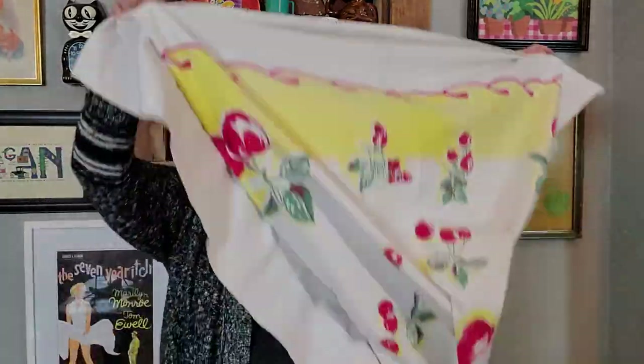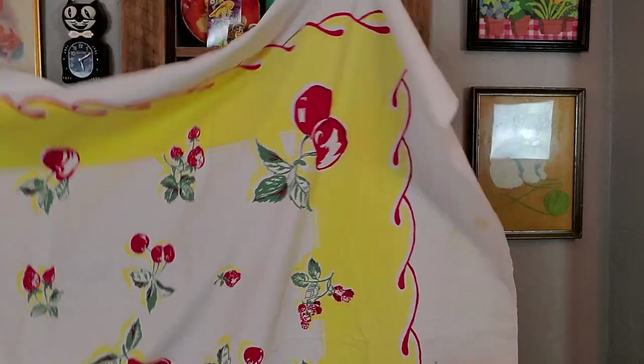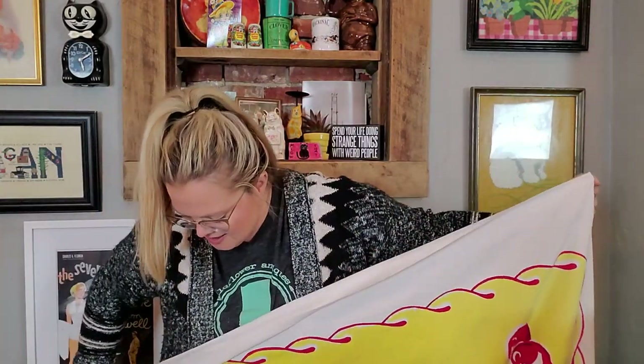I got this beautiful tablecloth. Now I did pay up for this — I paid $12, which is paying up for me, but I couldn't resist it. It's a nice big, probably a six-foot tablecloth and it's got cherries and strawberries. Look at those big cherries. $12 for this nice linen tablecloth. It's in excellent condition. It doesn't have any holes, just a few small tea stains or coffee stains that can be taken out with some treatment. I have a hard time not buying these cool vintage tablecloths when I see them.